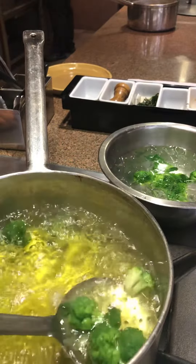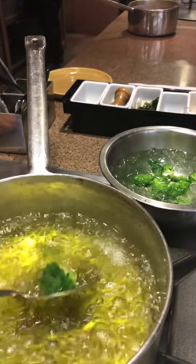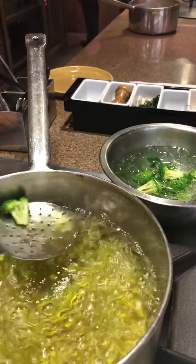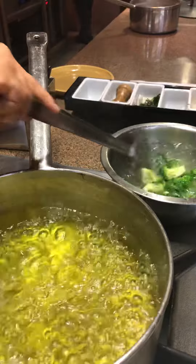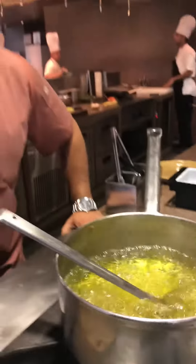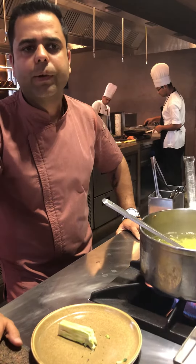The process is called blanching and shocking. We've already done the blanching part — the second stage is shocking. Now the vegetable goes into ice water and gets a complete ice water shock. This helps preserve the green colour of the broccoli and also stops the cooking, locking in the texture I want.